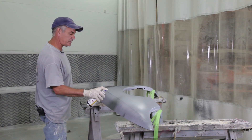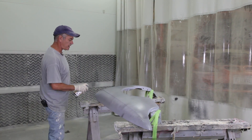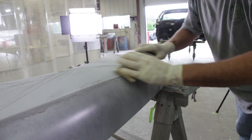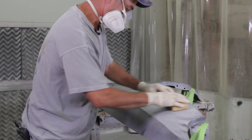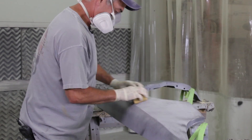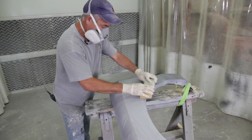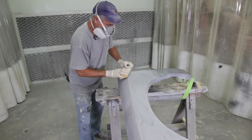I use the spray guide coat first and then I like to use the powder after that. I use the Stick-It on here — 320 Stick-It. You want to block with two hands if possible, because if you don't, the block can rock. If you're doing it one-handed, you really want to keep it level, putting pressure equal on both sides of the block.